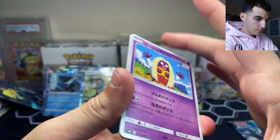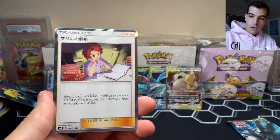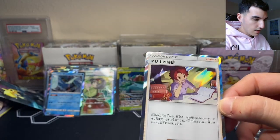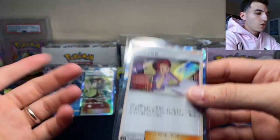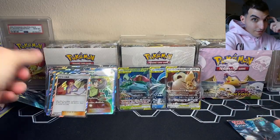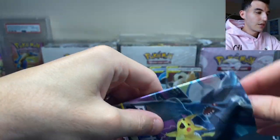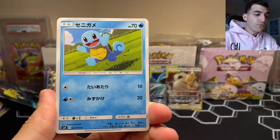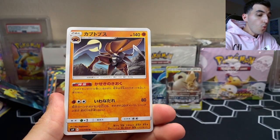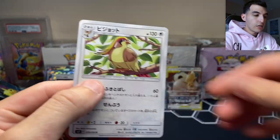Second to last pack: Jynx, Dratini, Tauros, and Bill's Analysis. You know you're a real Pokemon trainer when you know all these names just from opening too many packs. Last pack: Exeggcute, Alolan Graveler, Squirtle jumping for joy — maybe we can get another Blastoise? Kabutops, and for the final card — we got Pidgeotto. Chicken on a stick — Pidgeotto on a stick, whatever you want to call it.